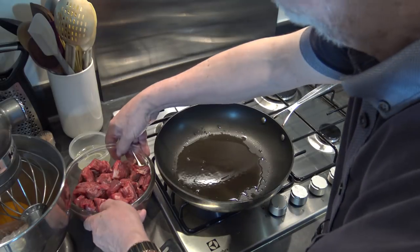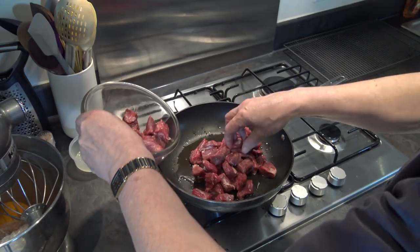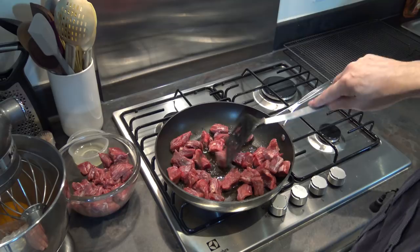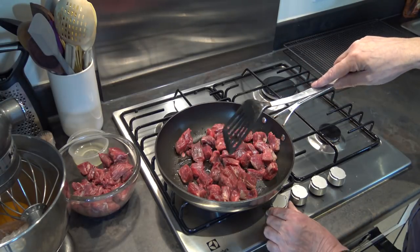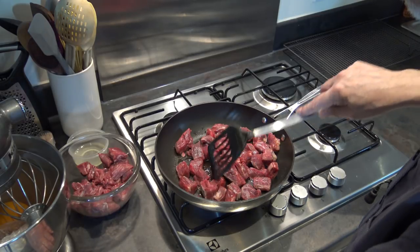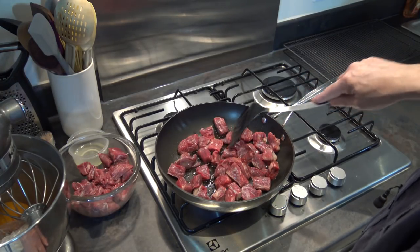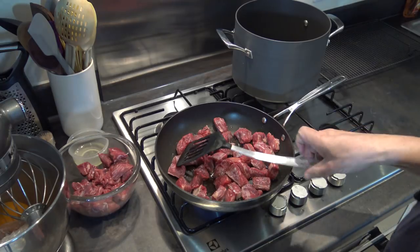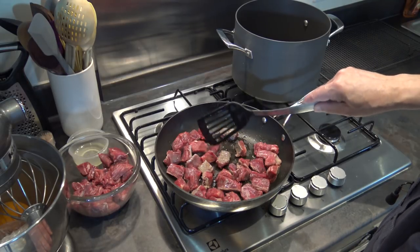The oil is nice and hot, so I'm going to put half the meat in. I want to brown it on all sides. I have another pot ready to take the meat once it's brown.